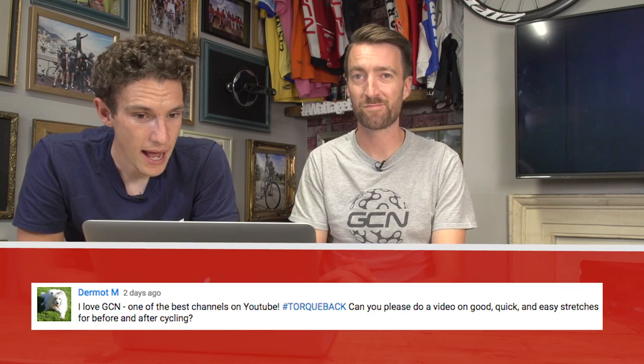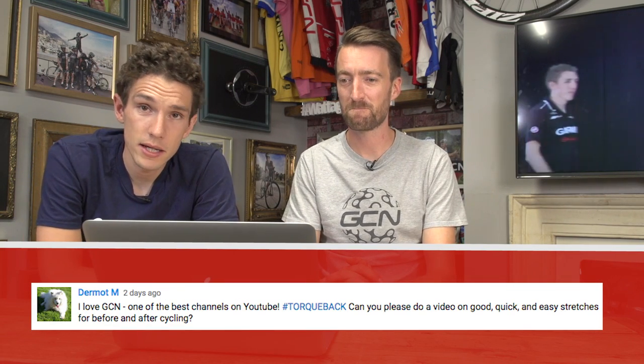Brace yourselves — Dermott M has asked: can you please do a video on quick and easy stretches for before and after cycling? The answer Dermott is yes we can — yes we have. Let's delve deep into the archives for this one, from when the channel first launched back in 2013. This is Matt Rabin with Dan Martin, who at the time were both with the Garmin team, now known as Cannondale Drapac. Matt, the chiropractor at the team, goes through some dynamic stretches to avoid injury whilst cycling.